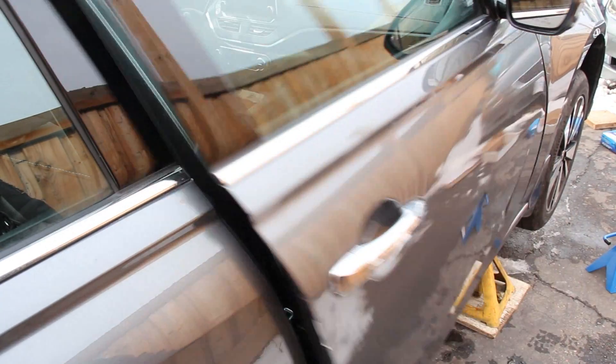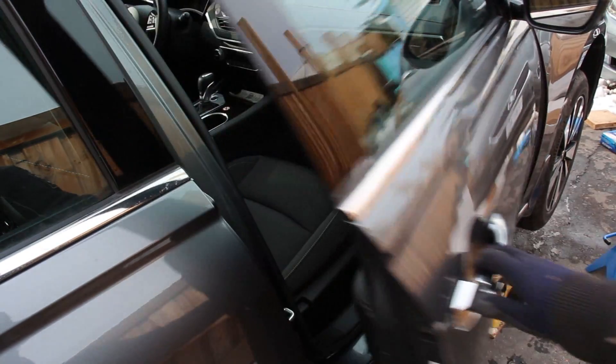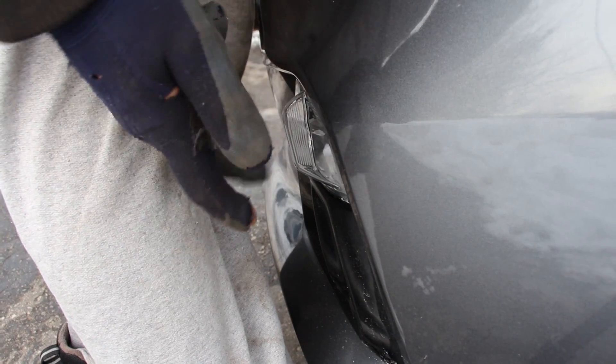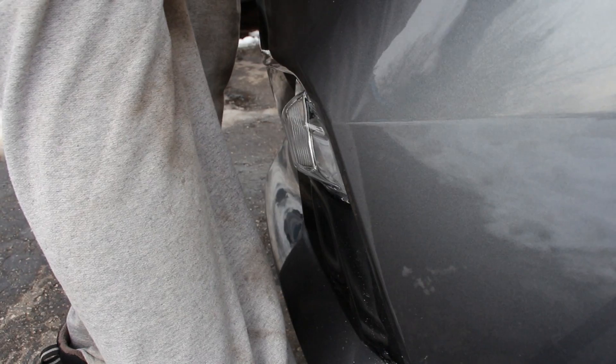This car has a lot of body flex — with just one jack stand the door doesn't even line up anymore. Most unibody cars don't do that. I don't know what's with this design feature on the turn signal but you can be walking across and hit your shin pretty good on there.